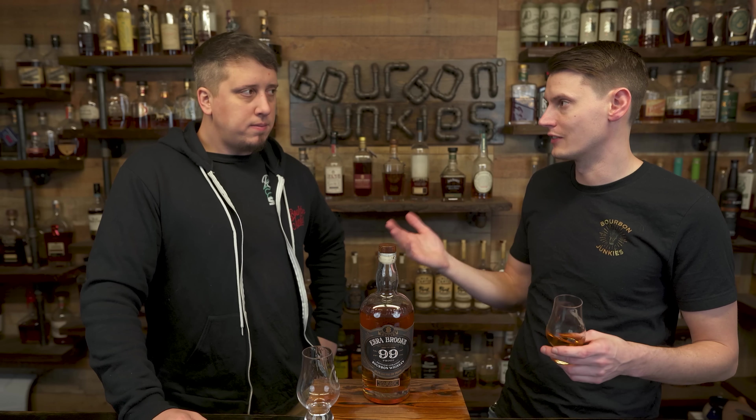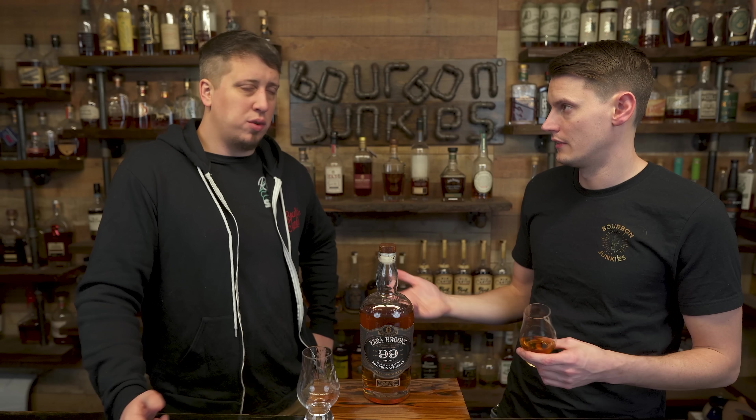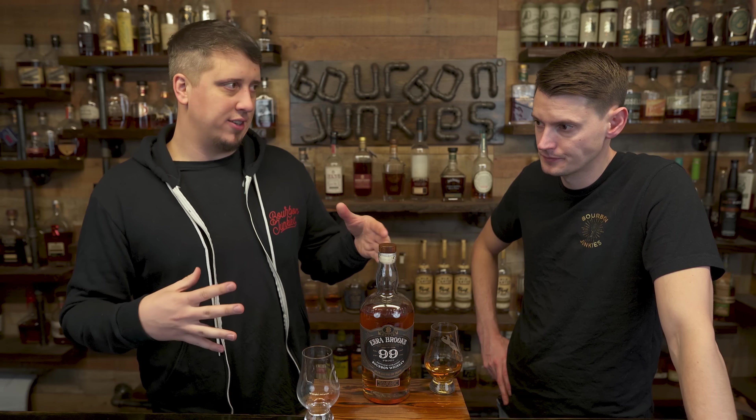It being $25 makes this so hard. If this was $40, it'd be easier — I'd say it's pretty okay. At $25 with huge availability throughout the rest of the year, supposedly, this is one of the better values on the market.